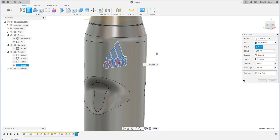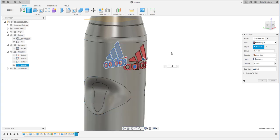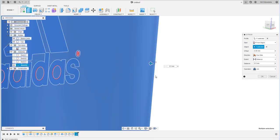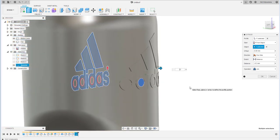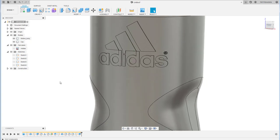Use 'From Object' as the start point for the extrusion. Set the value to 0.5 for an emboss, or use minus 0.5 to cut into the surface. Use minus 0.5 here — that looks perfect.